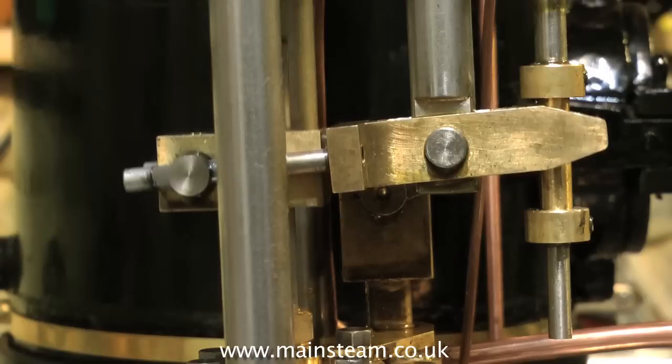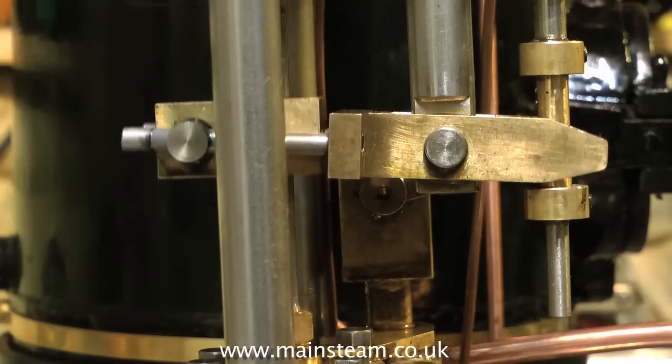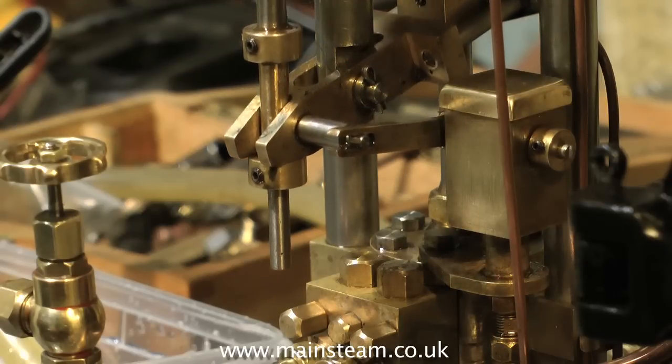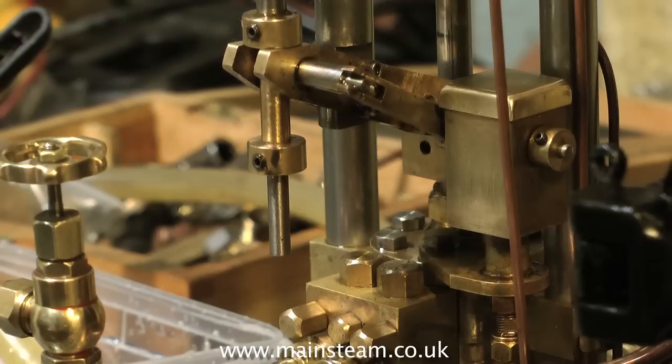I can sit and watch this pump for ages, because I know what's happening inside the pump. Even though it appears to be a single-cylinder pump, it's not. This type of pump has a shuttle piston that operates the other valve, which makes it self-starting. They really are very clever.